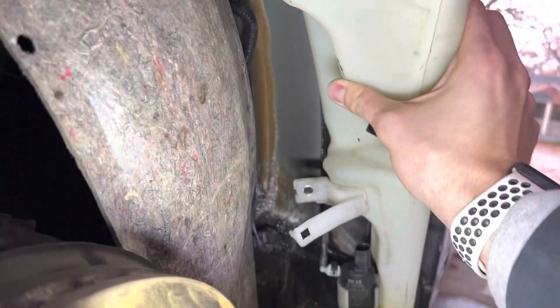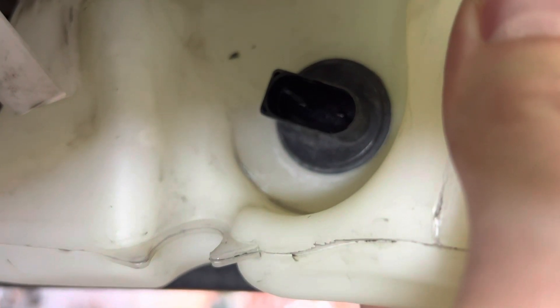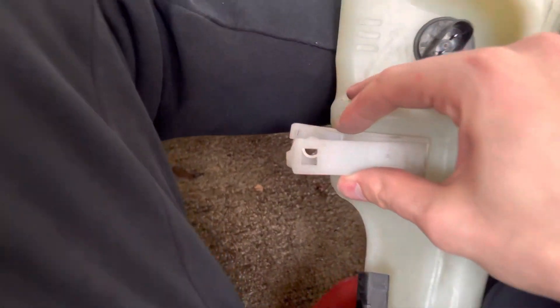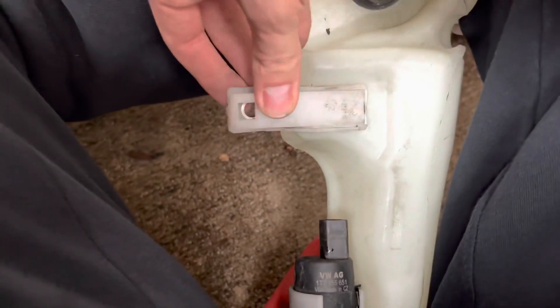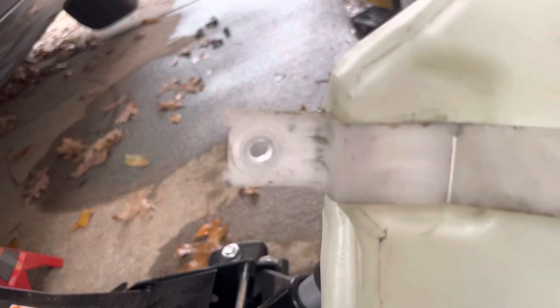Once you peel back the liner, you're going to see this huge reservoir here — I'm just holding it because I took it out. There's just a little connector right there that you disconnect. Then on the top, there's a 10mm screw that is hidden underneath there. There is this little clip where you can't see the screw really, but you're going to pull the tab behind it, and then it will expose the small 10mm — you're going to take it out. Same thing on the top: there's a little bracket covering it, so you take the bracket off and then you can see the hardware and take it off.